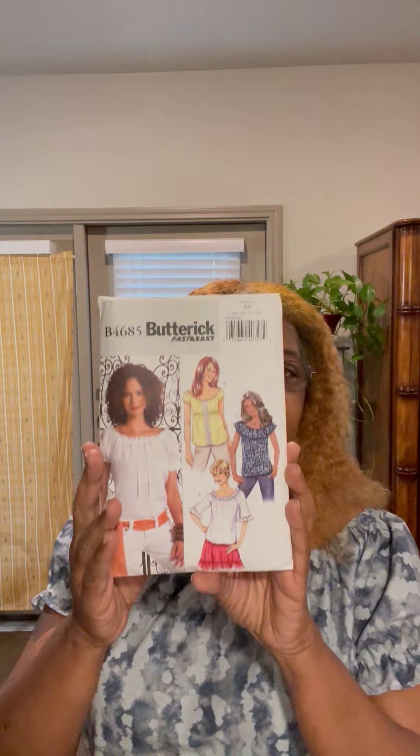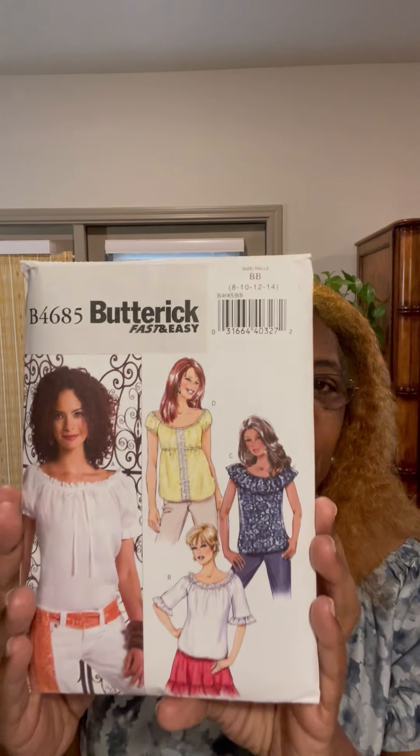Today's Fashion Friday pattern is Butterick 4685. They have several views — you can make it in a solid, you can make it in a print, or you can just make it yours.